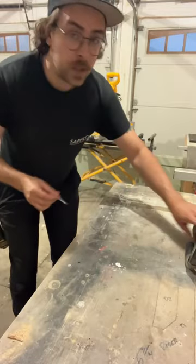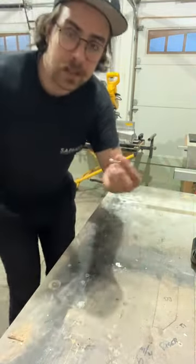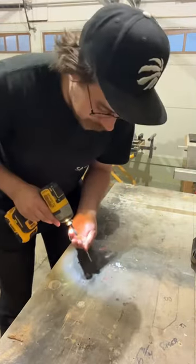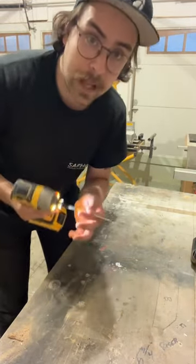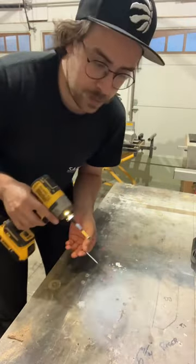Hey everyone, welcome to another Thursday tip session. Here we go. So this one's all about using screws such as this one. Have you ever been using an impact driver and you've had a tough time getting the screw started? It happens to me all the time. I thought of a great tip on how to do this and not have this struggle of trying to get the screw started.